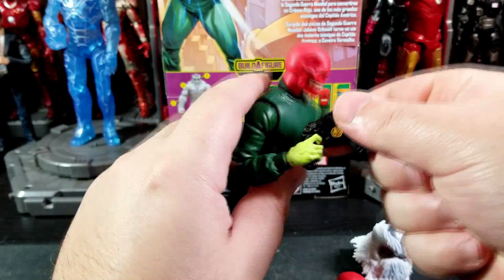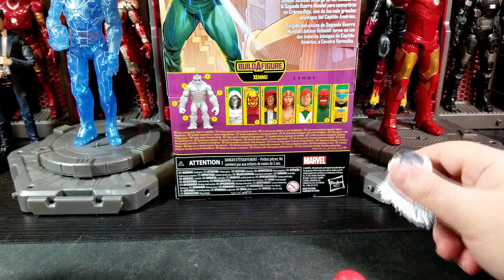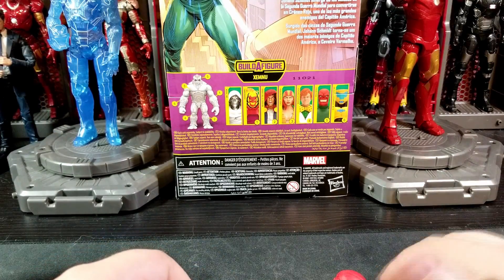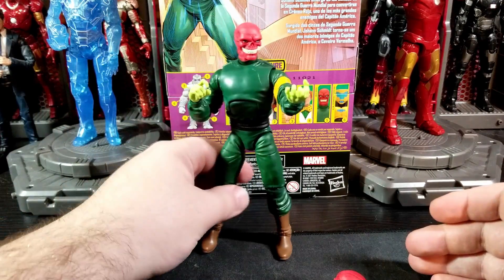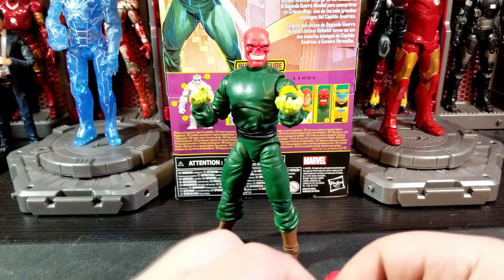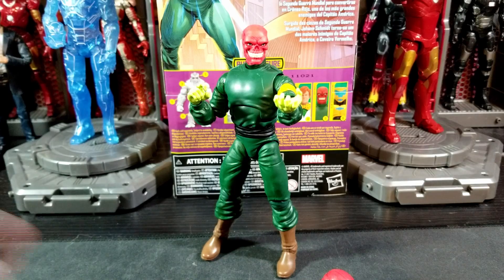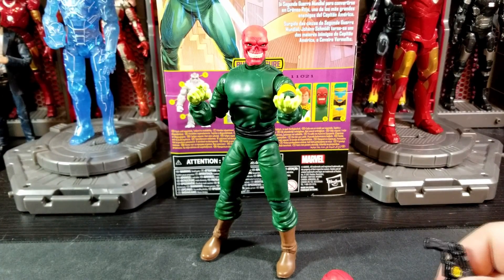First let's look at the accessories he comes with. The BAF piece he does come with is the Zenmu head — let's throw that off to the side, we don't need that anymore, just want to show that I have it. I don't know when or if I will complete Zenmu as most of my pre-orders did get canceled from Amazon unfortunately. First little accessory he comes with is the tesseract — it is a little translucent blue cube you can see through just a tiny bit. Pretty nice, glad we got the tesseract with him. It's always nice to have another one in the collection.